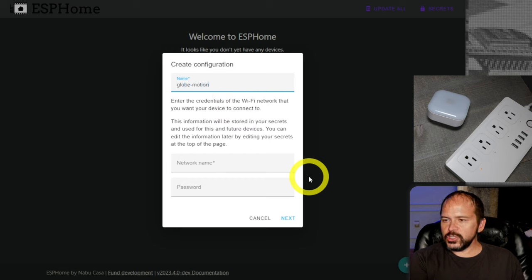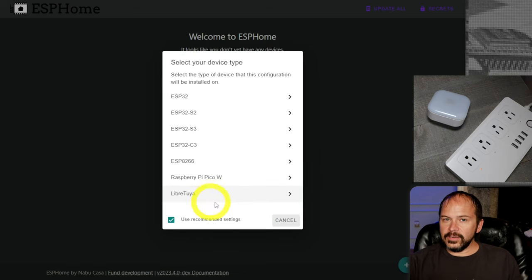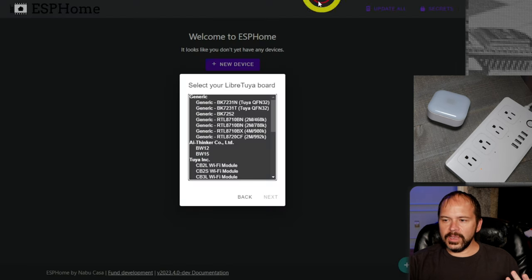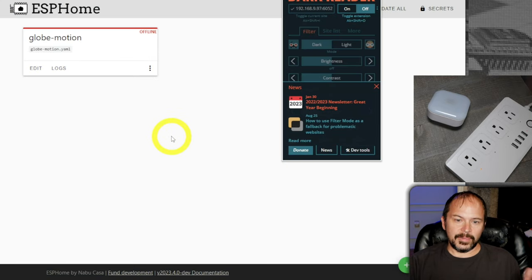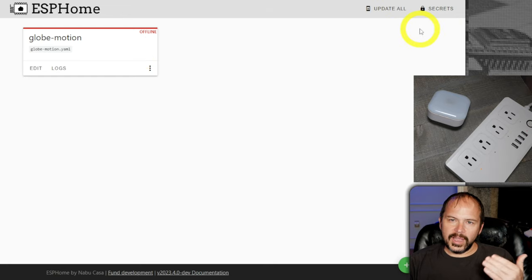Select Libra Tuya. It doesn't really matter at this point what board it is, even though it is the BK7231T — you can pick it if you want. We're going to override all that with the YAML from digiblur.com. Hit Next and then Skip because we just want to build the firmware. Hit Edit — I use static IPs to avoid MDNS issues. I'll select all the generic content, paste in the YAML from the website, and save. Hit Validate — green check mark, good deal.